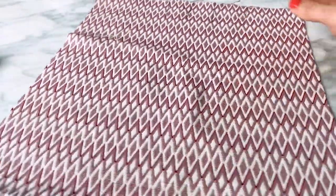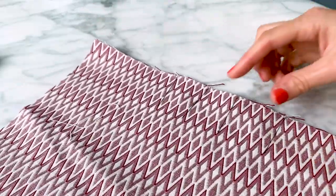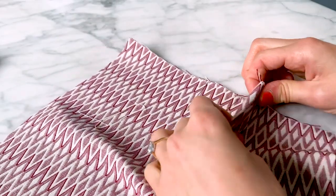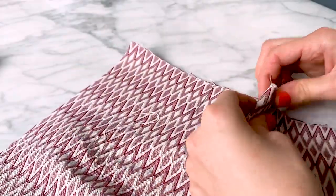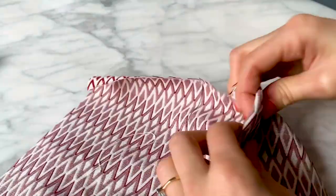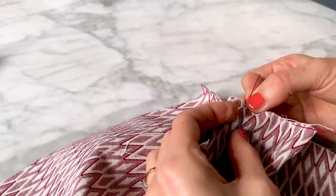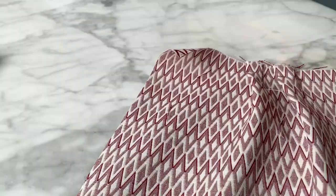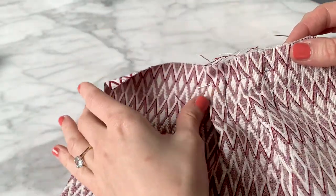On each front piece, make the pleats by bringing the lines together. Pin and then baste in place. I like to keep a long thread and backstitch so that it doesn't come out until I want to remove it. Also baste the pleats horizontally and press them towards the outside.